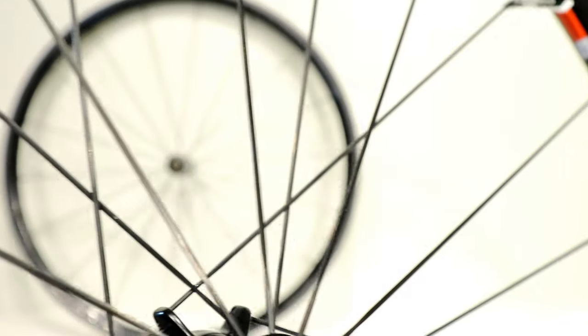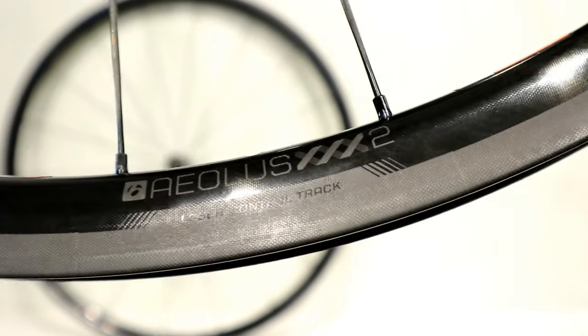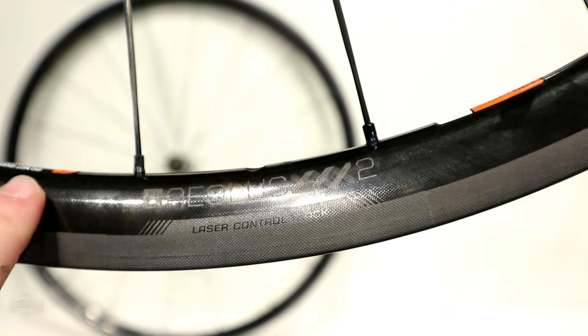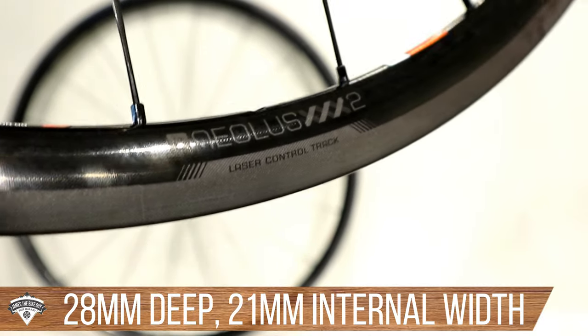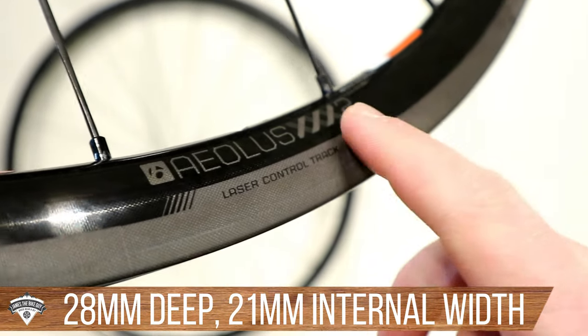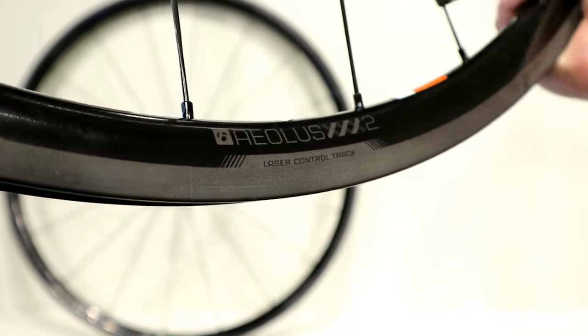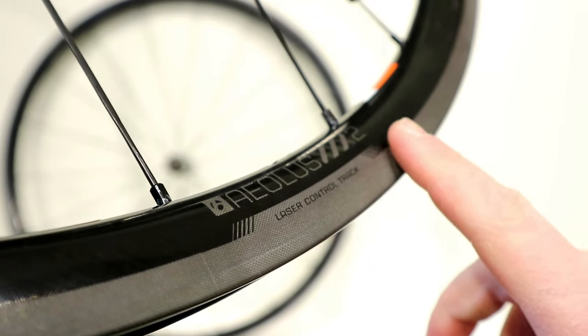Cross that with Bontrager's Aeolus II rim — their OCLV carbon — and this rim is actually going to be 28 millimeters deep. You'll see it's got what they call their laser control track. Now most of these marketing things you'd certainly go, well, who knows if that actually works.